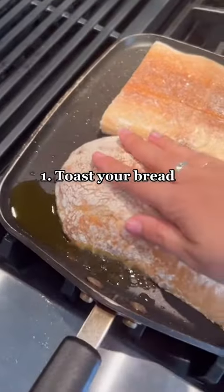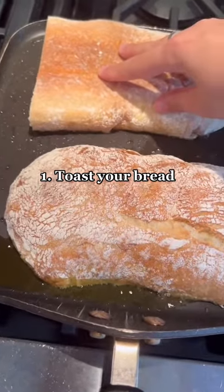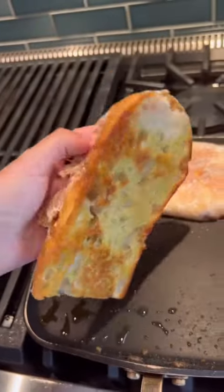Number one is to toast your fresh bread in olive oil. This is the best way to get that beautiful brown and crispy bread, perfect for a sandwich.